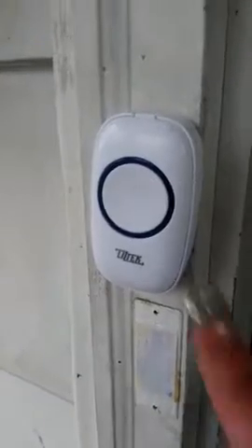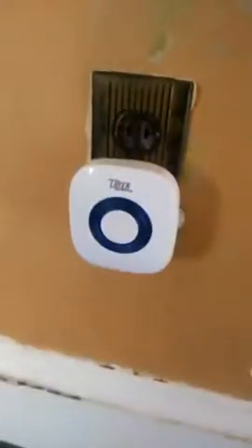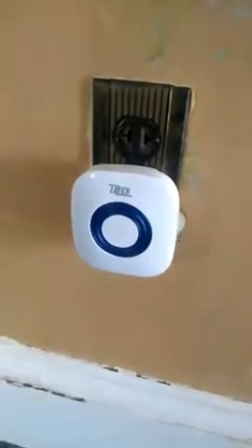It lights up when you press it. Here's one of the receivers right here, and I put the other one in my kitchen. As you can see, both of them are synced — you can easily do it following the instructions, which are very easy to read.